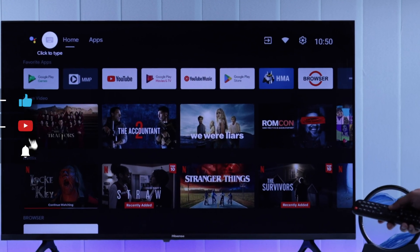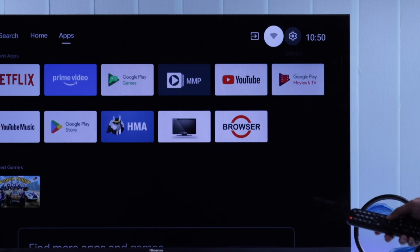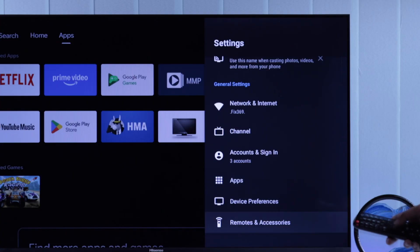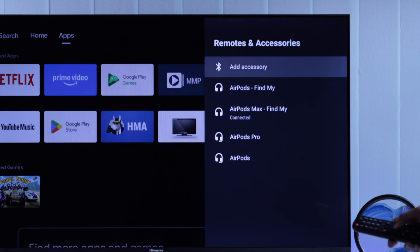To pair your DualShock 4 controller, first you need to go to the Settings from the top right corner of the home screen. Then go down to Remotes and Accessories and click Add Accessory.